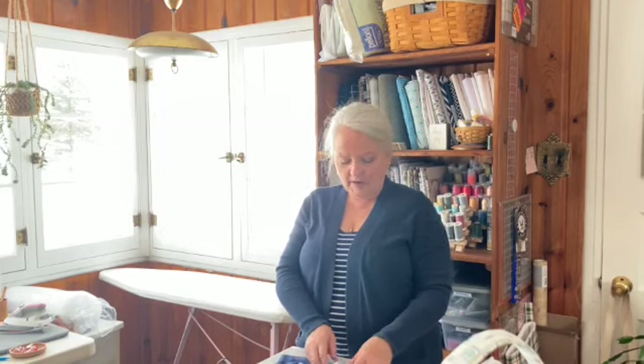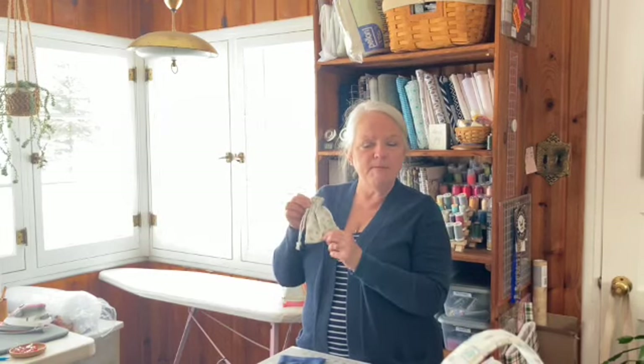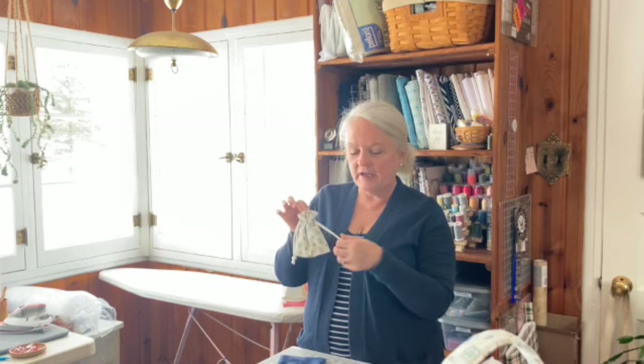In this video tutorial, I'd like to teach you how to make a mini lined drawstring bag.